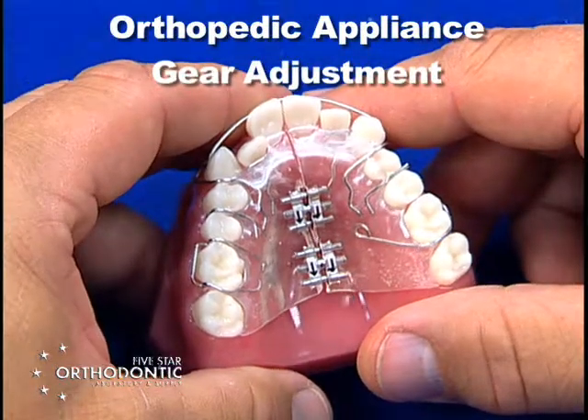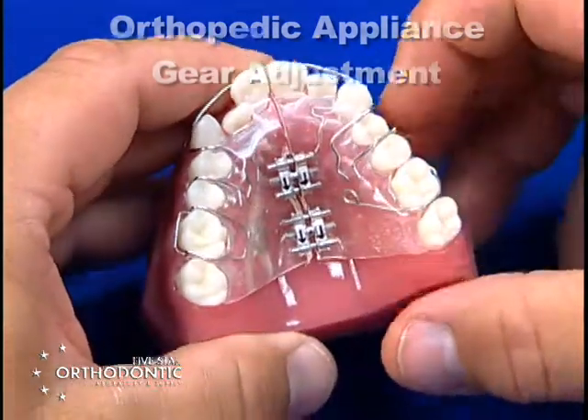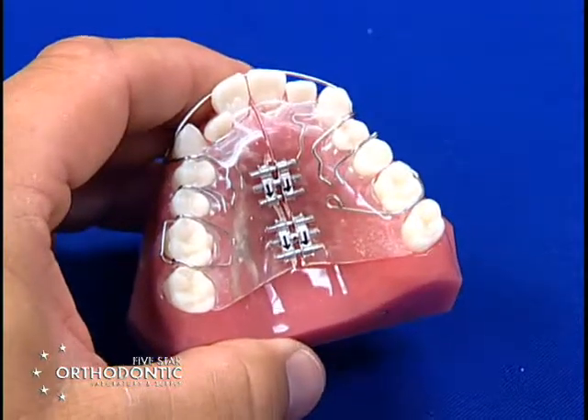Orthopedic appliance gear adjustment. We'll start with an upper sports plate, which is the most standard expansion appliance.